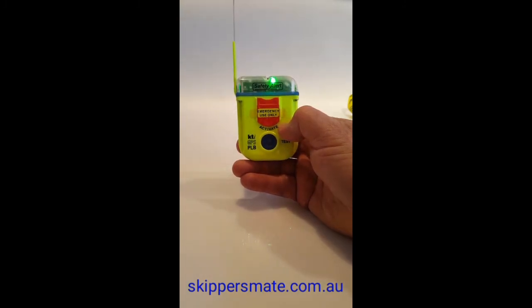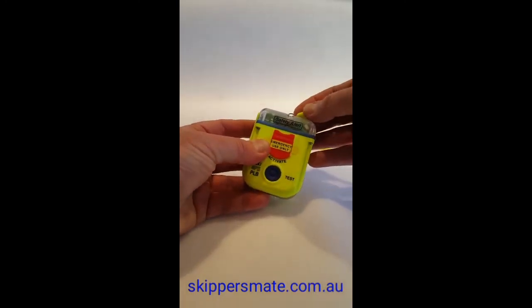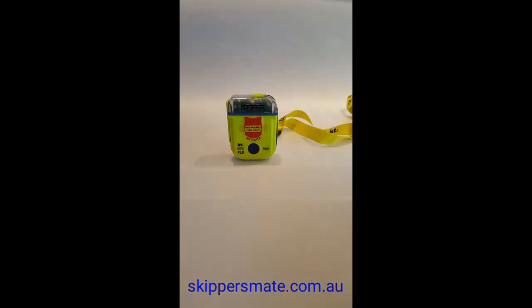And that's it — that's the KTI SA2G GPS test procedure. When you're finished, fold your antenna down, fold it around the unit, and lock it into position. If you're on a trip, make sure everyone knows where the beacon is located. We recommend you carry it on your person, not in your pack. Make sure you're registered so all your emergency details are ready online for rescue authorities. Thanks for watching — catch you next time!